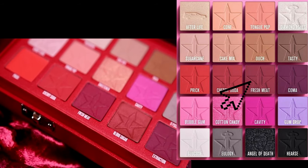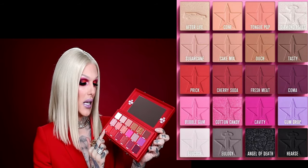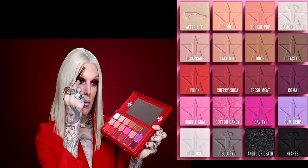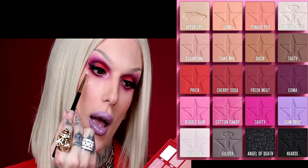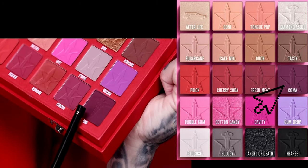So minus the cherry soda, we also have another one called fresh meat, which is a more dark, like mulberry burgundy shade — perfect for mixing in. I live for this color. This one is actually under my lid right under here, and then blended out with cherry soda.